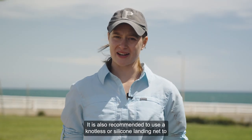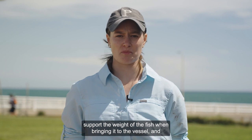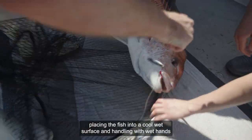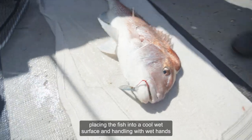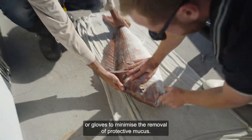It is also recommended to use a knotless or silicone landing net to support the weight of the fish when bringing it to the vessel, and to place the fish onto a cool wet surface and handle it with wet hands or gloves to minimise the removal of protective mucus.